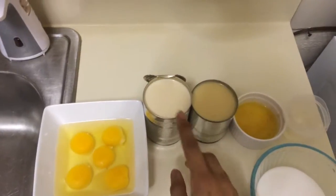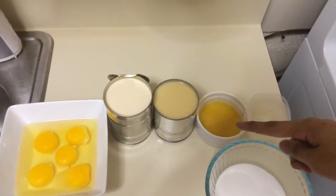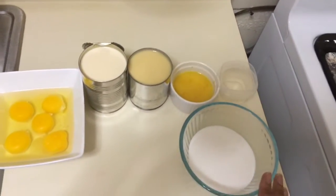Hey guys, in today's video I'm gonna show you how to make an orange flan. But before we get started, let's go over the ingredients. To make the custard you need eggs, evaporated milk, sweetened condensed milk, orange juice and orange zest, vanilla, and sugar.